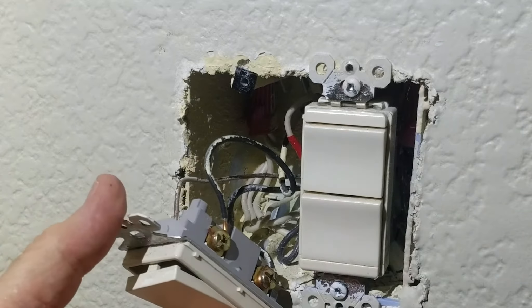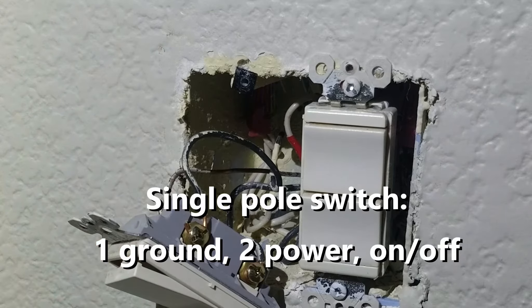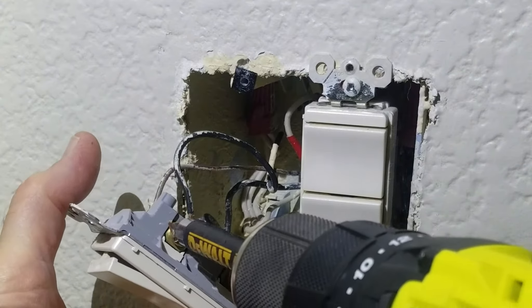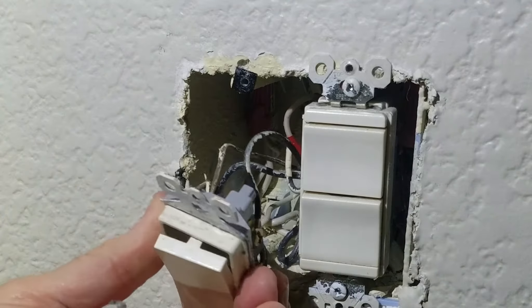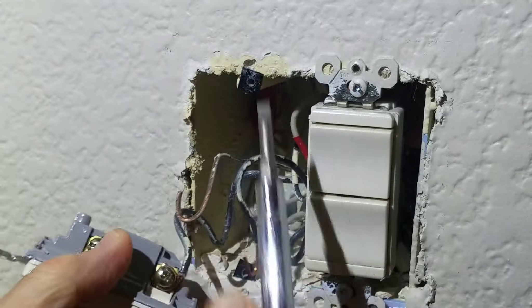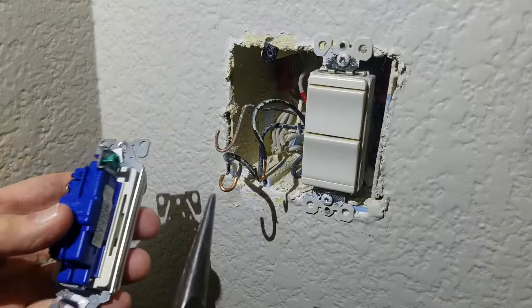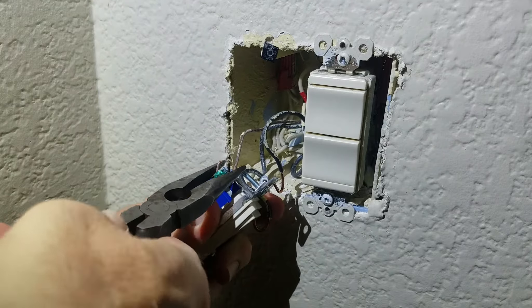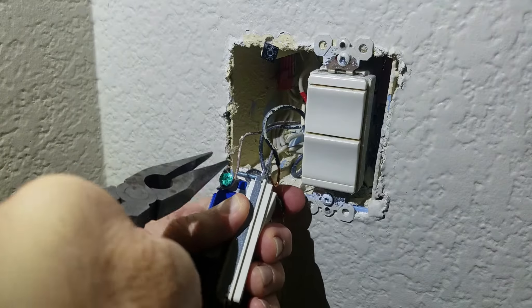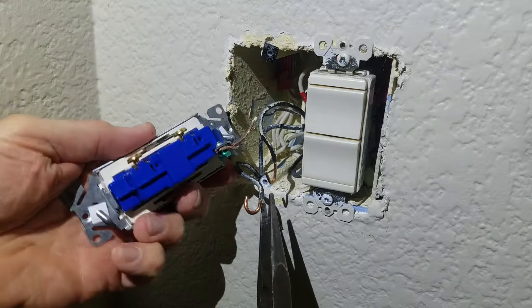Let's take it apart. You'll see there's a ground wire, and then two black power wires. Going to take those off and replace them - one switch for one device. Get a nice tight crimp with those wires so they stay below the screw head, then tighten them up.